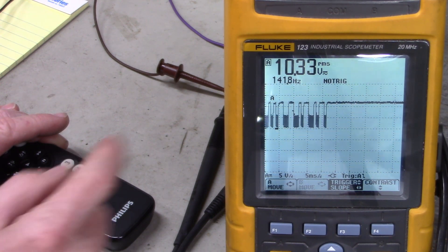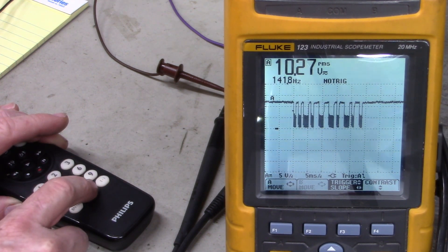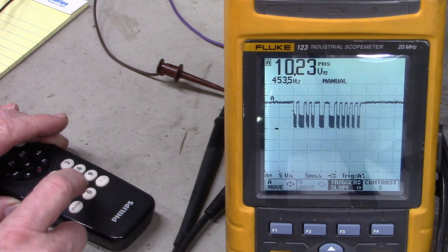Let me push nine again — it triggered off the screen. There's nine, and zero.